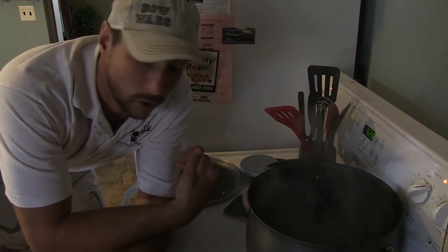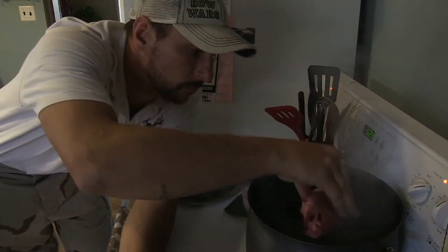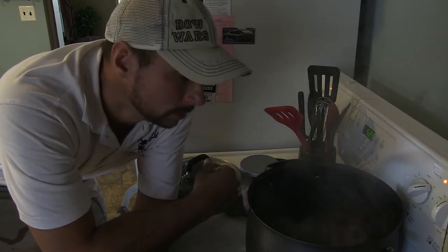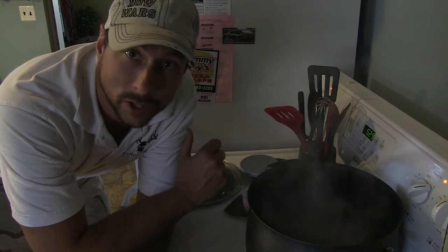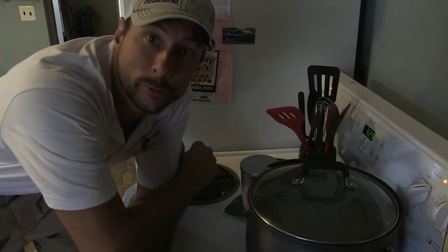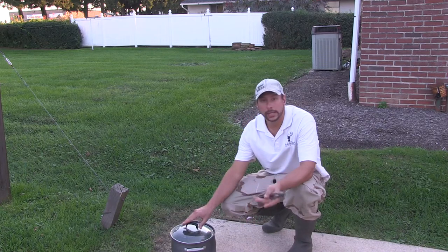Alright, the water is boiling — we're going to take the deer head and put it in the boiling water. Keep it in for about 15 minutes; you could even do 20. This solidifies everything so that once we take the pressure washer to it, it peels right off. We're going to let that boil and then move to the pressure washer.